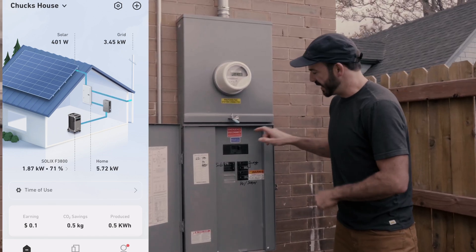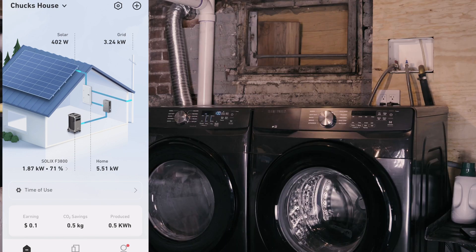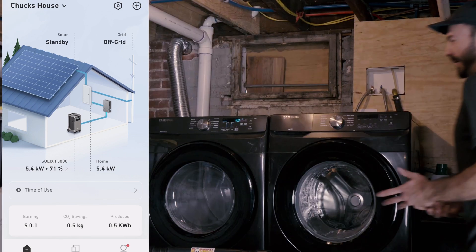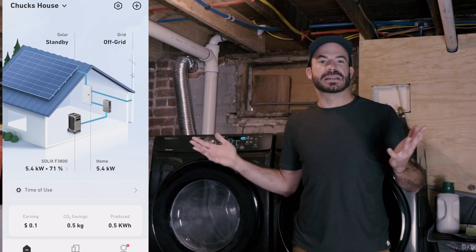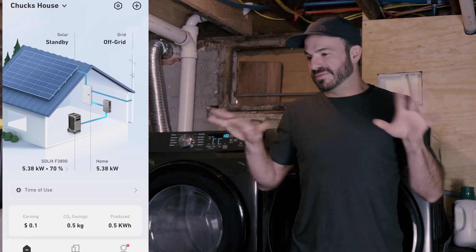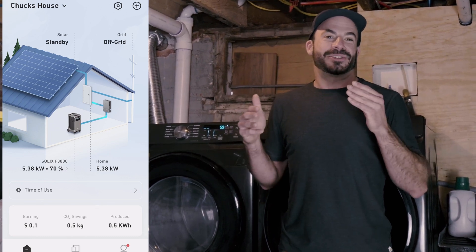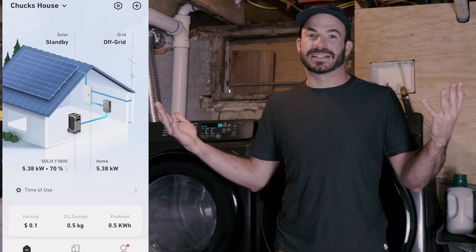This is my home's main breaker panel, and this is the breaker that brings the grid power in. We're going to turn that off. Now let's go inside and see if my clothes are going to be dry. And look at that — my clothes are still drying and I'm not going to miss my plans tonight. There was hardly more than a flicker in the lights. The best part is I didn't have to do anything, and when the power comes back on it'll self-reset and begin recharging its batteries immediately to be ready for the next blackout.